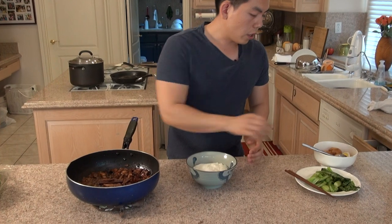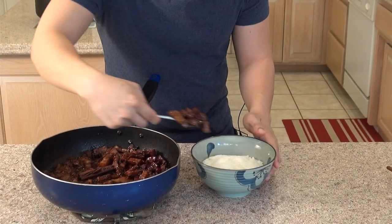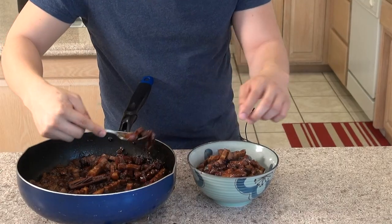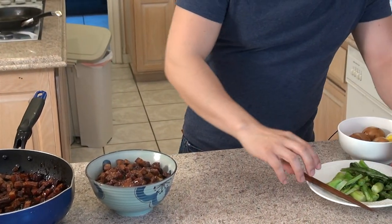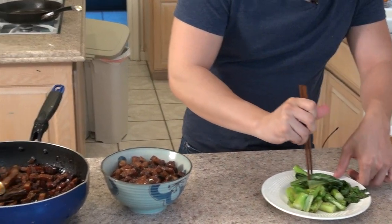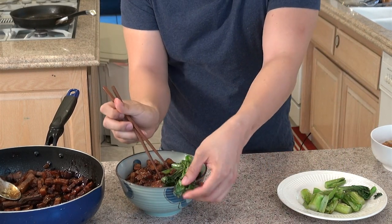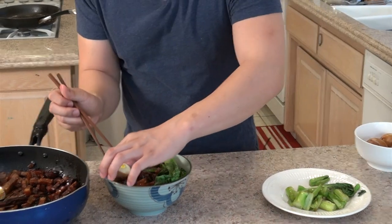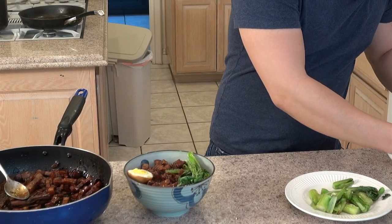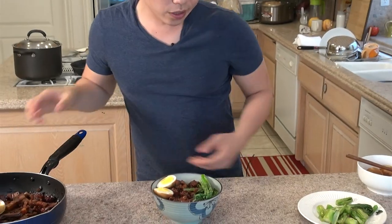Let's put everything together. I just put some rice on the bottom. Now we're going to add in the delicious pork. Now let's add in the vegetables and a couple of the hard boiled eggs. Enjoy!